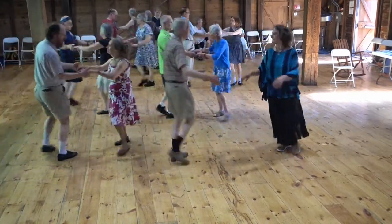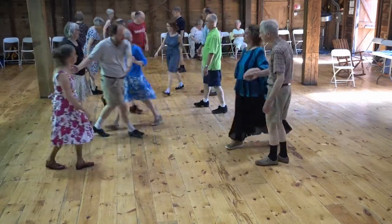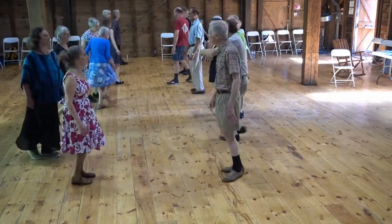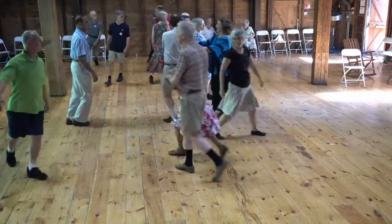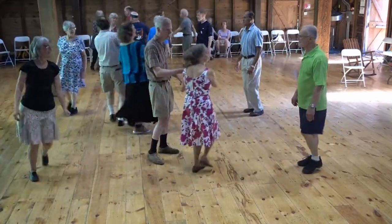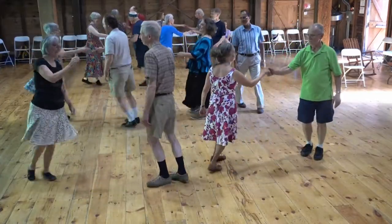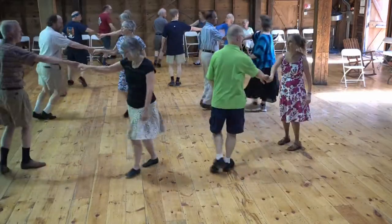Two hand turn. Put the ones below. Ones have figure eight up. First woman cross down. Pick up your partner. Ones in the middle. Gypsy on the side. Right hand balance. Box the gnat. Hay for four.